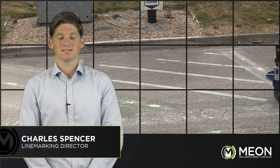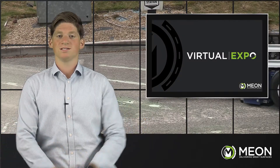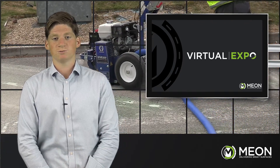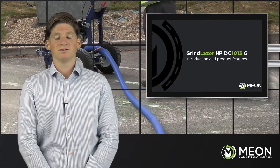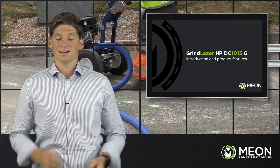Hello, my name is Charles Spencer and today I'm going to discuss with you an effective way to remove existing lines and coatings off a variety of surfaces. Line removal is often a vital first step in many line marking projects, with great emphasis being placed on minimal damage to the surface and effectiveness to remove a wide range of materials off different substrates. There are also advantages in understanding how existing line removal prior to line marking projects can enhance the performance of the line, as well as reduce the unsightly build-up of product.